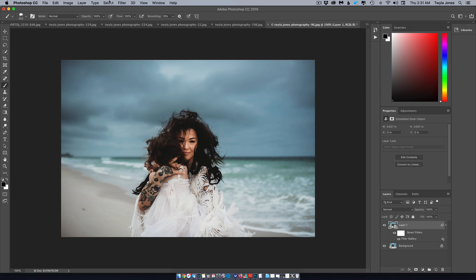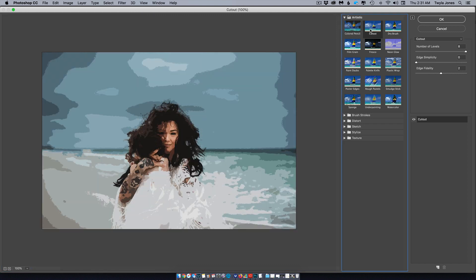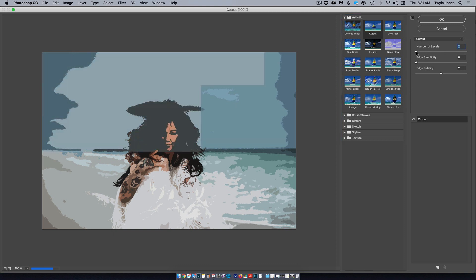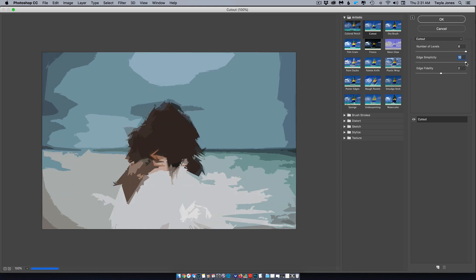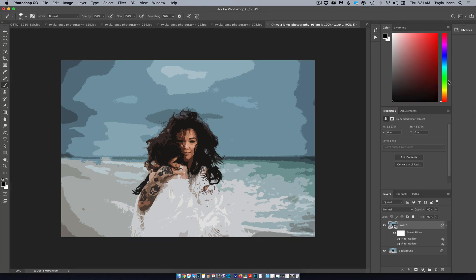Come back up to Filter > Filter Gallery, and this time choose Cutout. Maxing out the number of levels to eight is best. Edge simplicity gets a little weird as you increase, so zero seems best there. For edge fidelity, two seems to be the magic number. Hit OK.